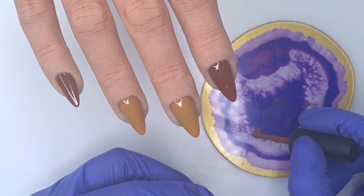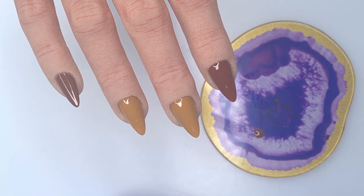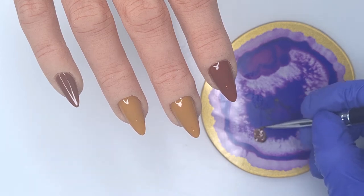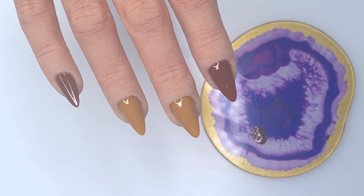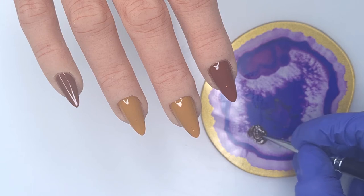Now that our bases are cured, we're going to do the tortoiseshell design. I'm popping a small amount of Mocha on my palette and adding a tiny bit of Kiki London's Black Heart to it to make it ever so slightly darker than Mocha on its own, because we're going to come over it with a layer of Toffee Break and clear mixed together to soften the blends. If you have a darker colour in your collection you can use that and skip the mixing, but I just wanted to stick with the Mocha.